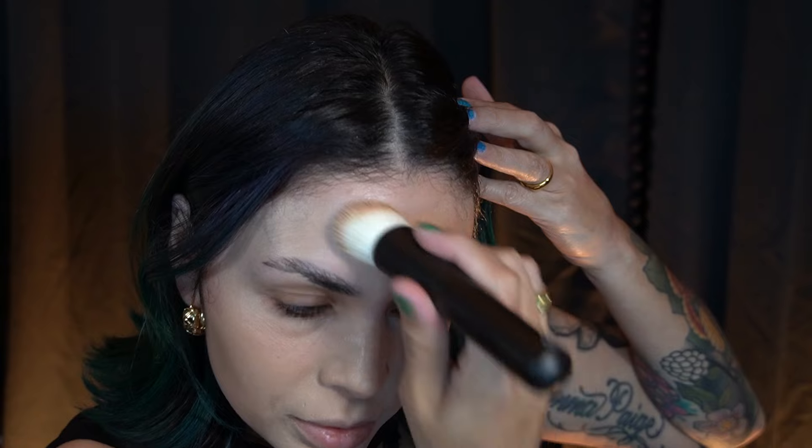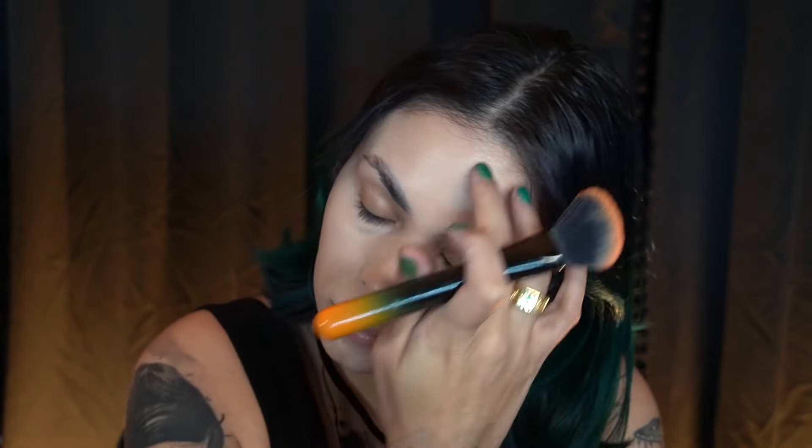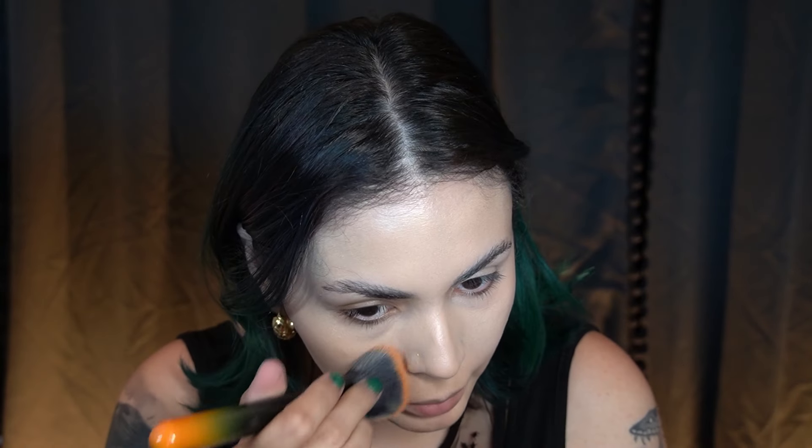I have no idea what this looks like close up, I'm sorry. I definitely need to go in with another brush to blend it in — I'm going to go in with my 813 from Ruffer and just buff this into the skin a little more to get rid of any streaks.